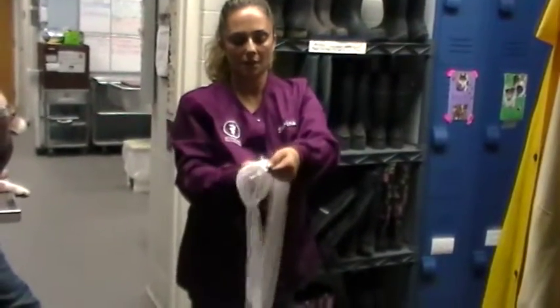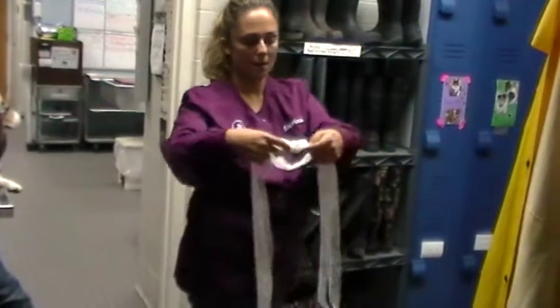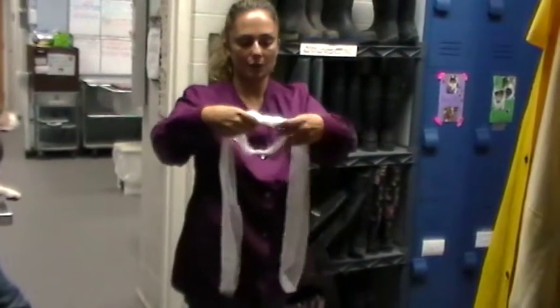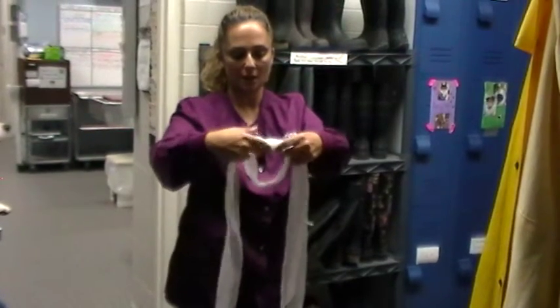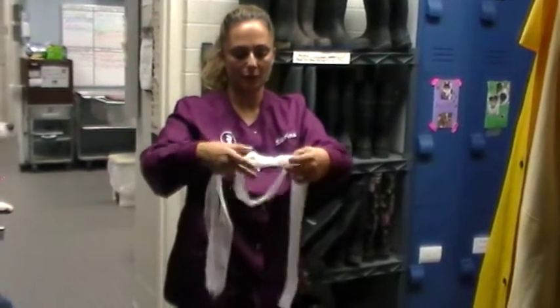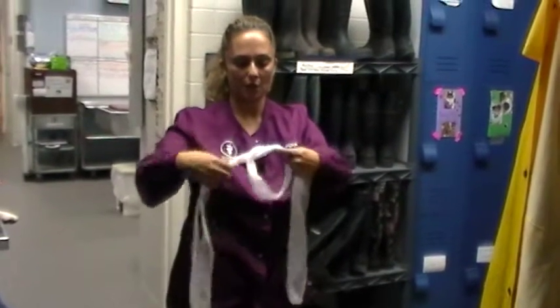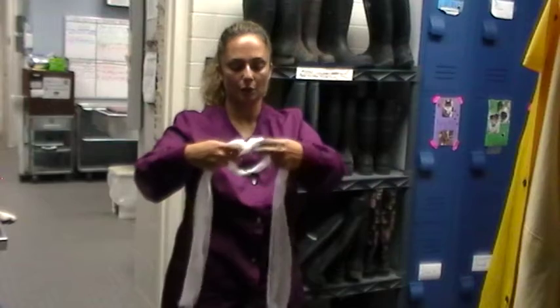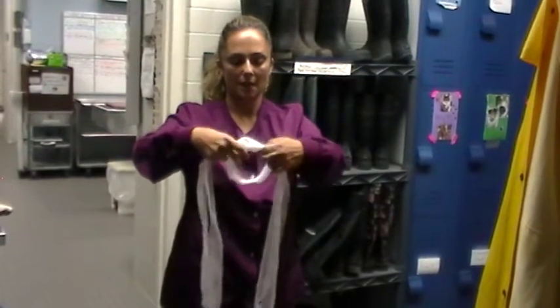Crisscross and start another knot. You're going to adjust this loop to the dog's muzzle. So if this dog was a bullmastiff, we would do a much larger loop. If it was a chihuahua, we would do a much smaller loop, with that knot being on the bottom to act as a weight.